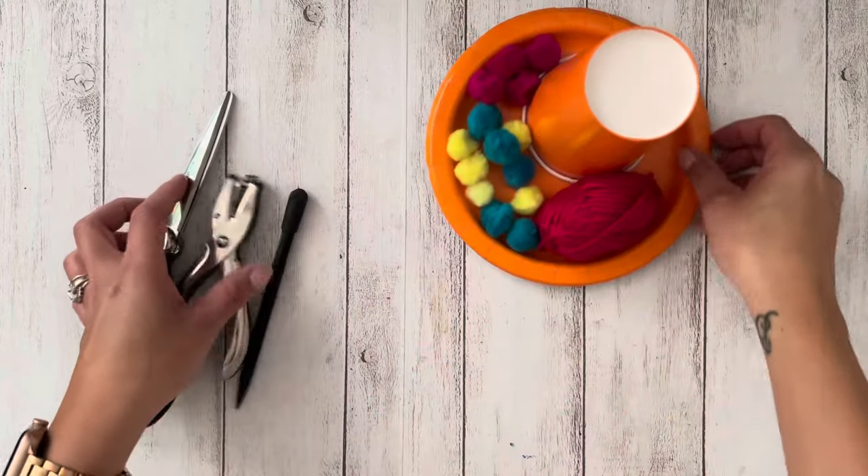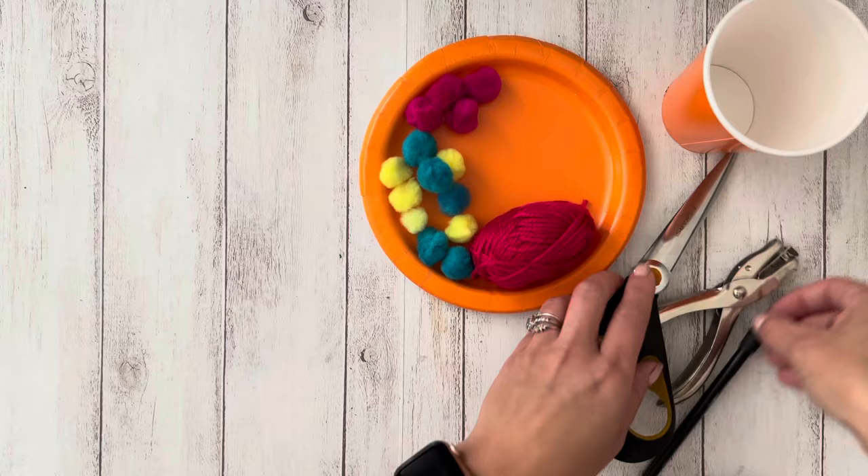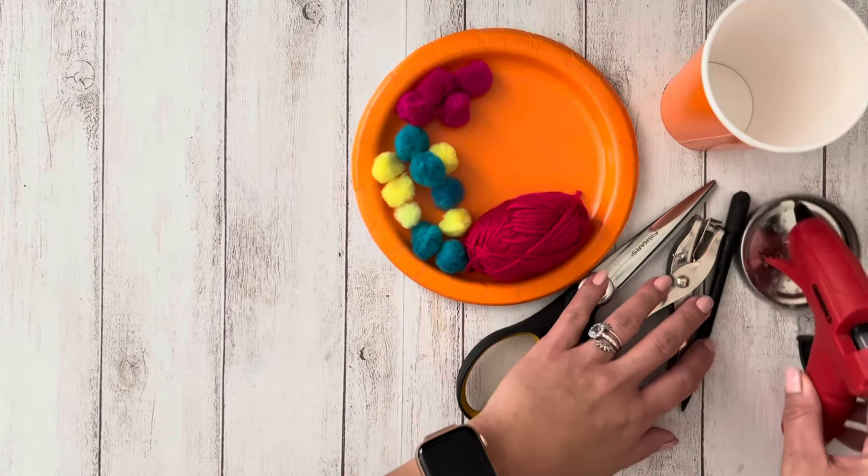The supplies you'll need are a paper plate, a paper cup, pom-poms, yarn, scissors, a hole puncher, a pencil, and either white glue or a glue gun.